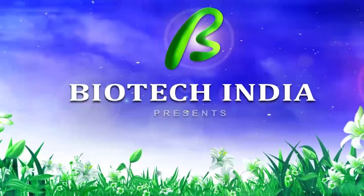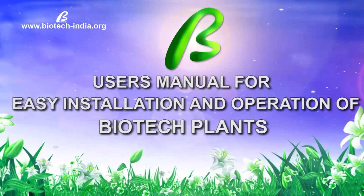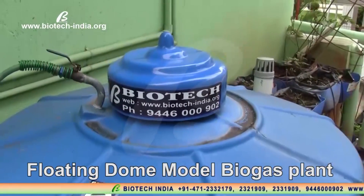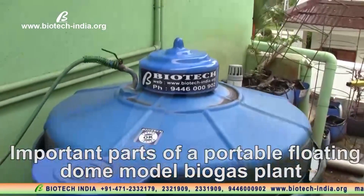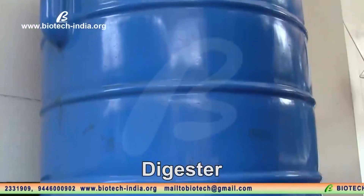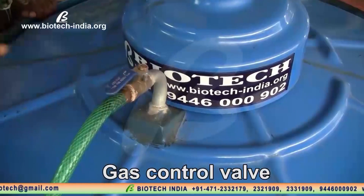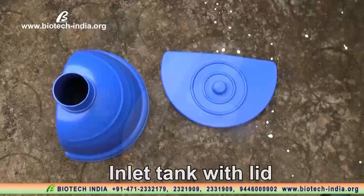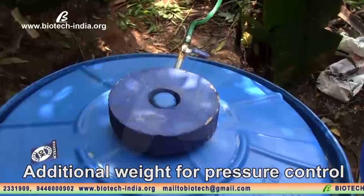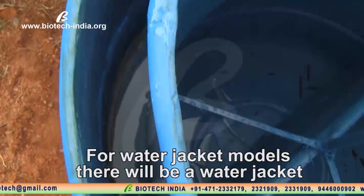Biotech India Presence: User's Manual for Easy Installation and Operation of Biotech Plants. Floating Dome Model Biogas Plant. Important parts of a portable floating dome model biogas plant: Digester, Gas Collector, Gas Control Valve, Inlet Tank with Lid, Outlet Pipe, Additional Weight for Pressure Control. For water jacket models, there will be a water jacket.